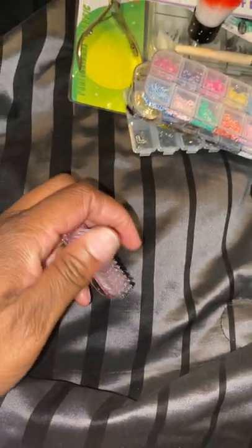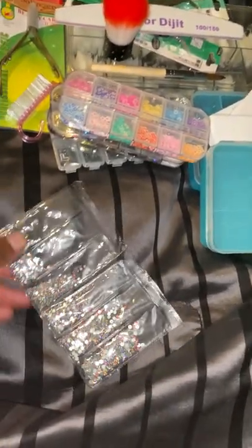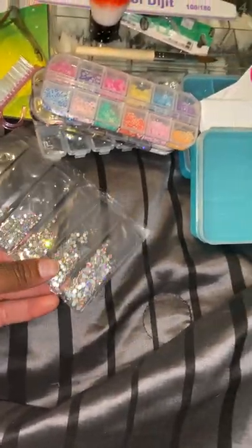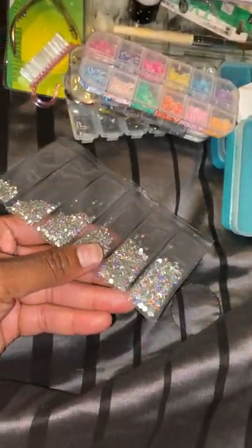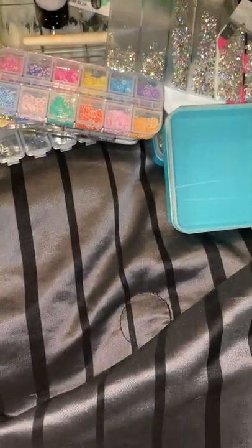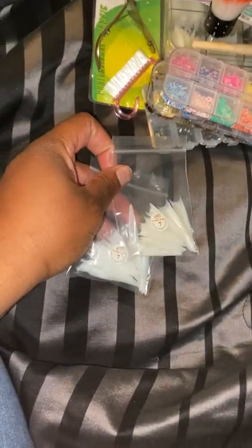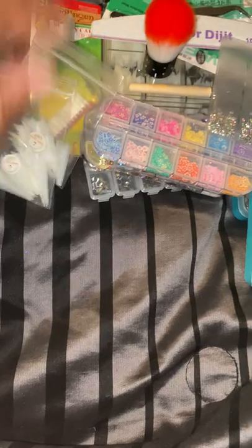A brush for whenever your client needs to brush their nails off — the dust, you know, when they go wash their hands. Some more non-Swarovski crystals; I like how they shine.